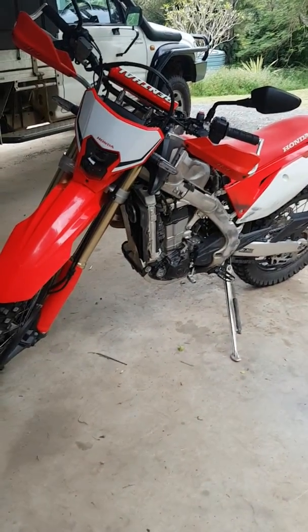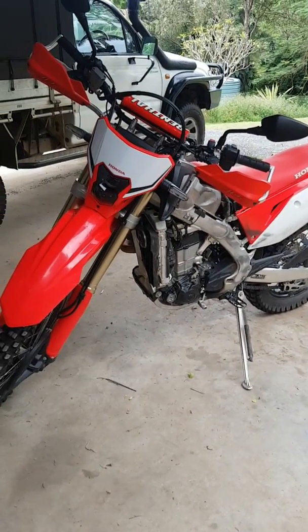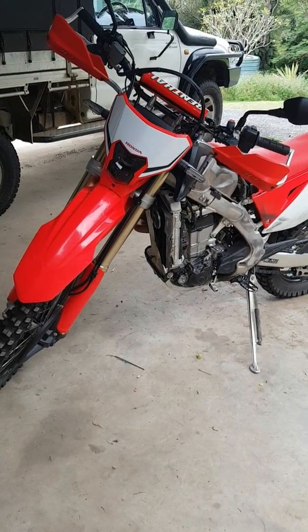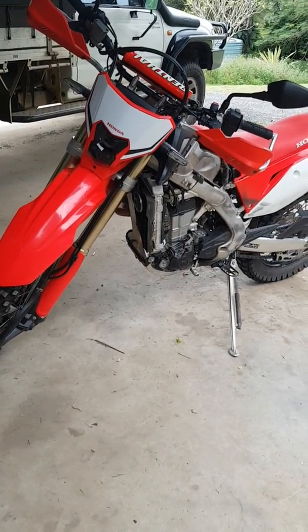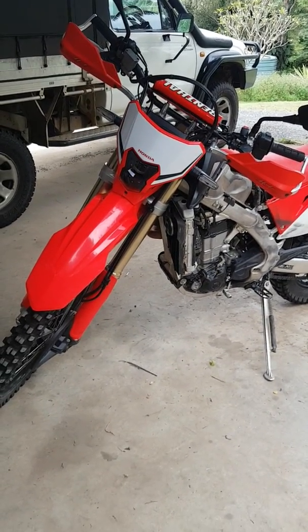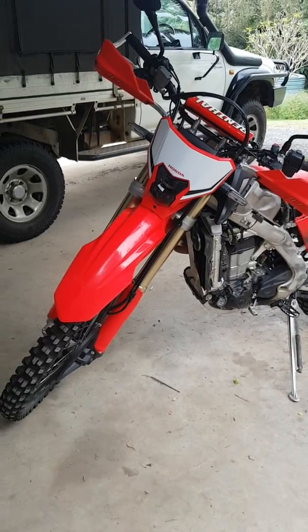However, in Australia a power-up kit is offered, which is just the American ECU and intake pipe. So it's still relevant for pretty much most of the world, or anyone that has the higher horsepower version of the CRF450L.